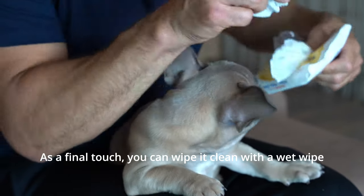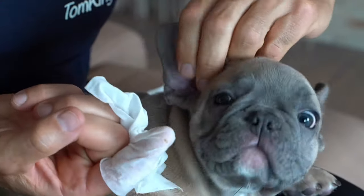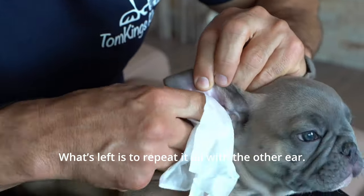As a final touch, you can wipe it clean with a wet wipe to remove all the remaining earwax and dirt. And that's all there's to it — your puppy's ear is all clean now. What's left is to repeat it all with the other ear.